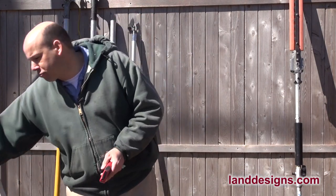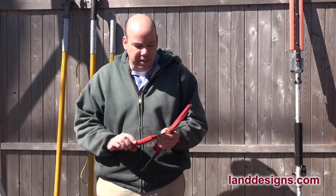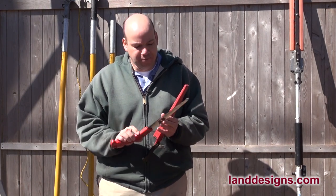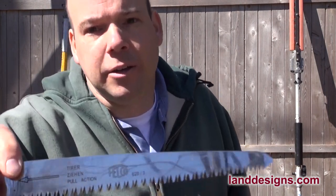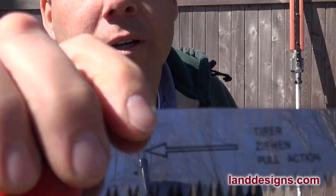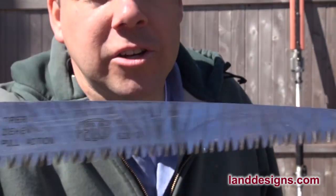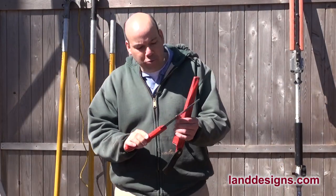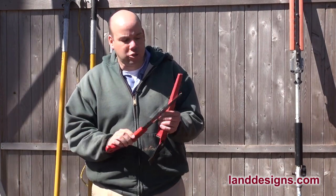If I'm going to be pruning some shrubs where there are a lot more branches to prune, I'll use a larger size Felco pruning saw. The thing about pruning saws is — see that arrow? — when you're pruning, you actually cut when you're pulling the saw. You really want a pruning saw that's going to get into those small spaces. It's going to be comfortable, lightweight, and just razor sharp.